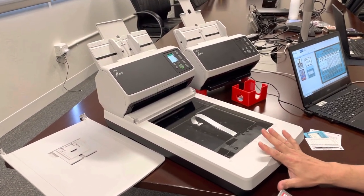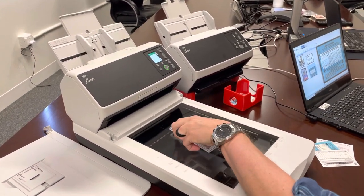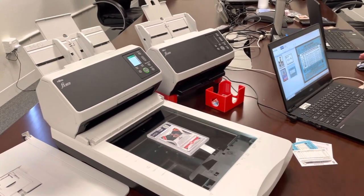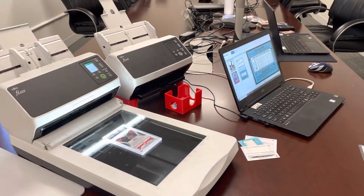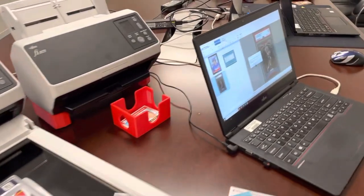I want you to notice how fast the flatbed is. Here I've got a PSA slab — I'm going to put it down and hit scan. Notice how fast it is. This is 300 dpi and you get a great crisp image from the flatbed.